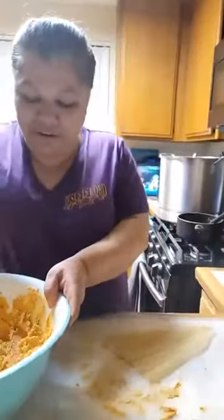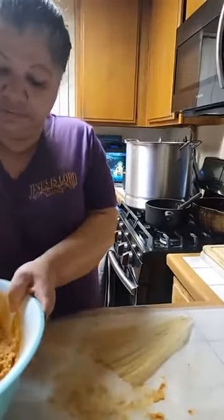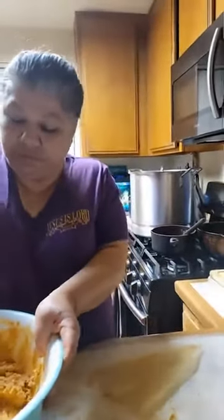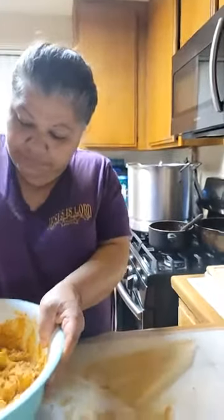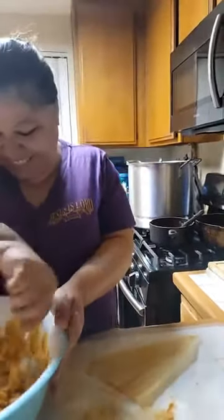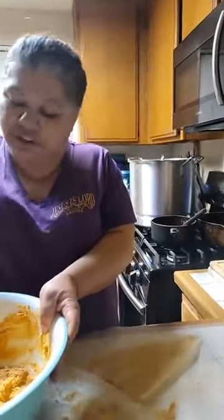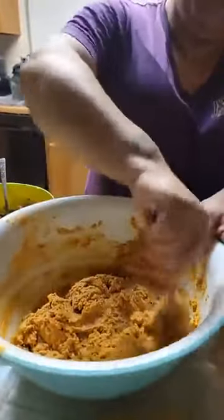My salsa is real good. My husband helped me do the salsa. I'm teaching my hubby. We teach each other — we learn from each other. That's why we're one.